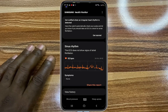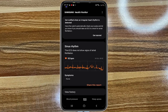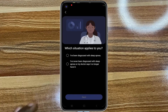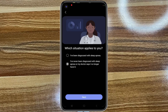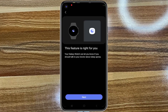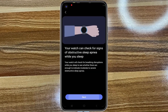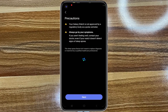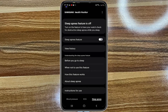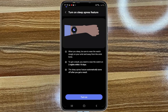Now that you have successfully installed the SHM app on the watch and phone, open the SHM app on your phone and tap on Sleep Apnea. Tap on Next, choose the answer that applies to you, and continue tapping Next through the questionnaire, reading each screen carefully. When it's time to enable the sleep apnea feature, go ahead and toggle it on and tap on Continue to enable sleep apnea measurement on your Galaxy Watch.